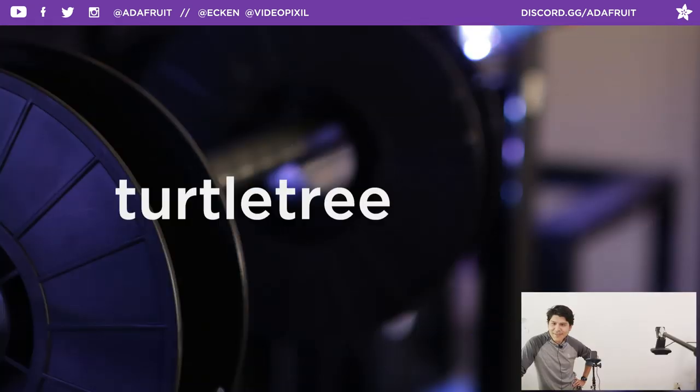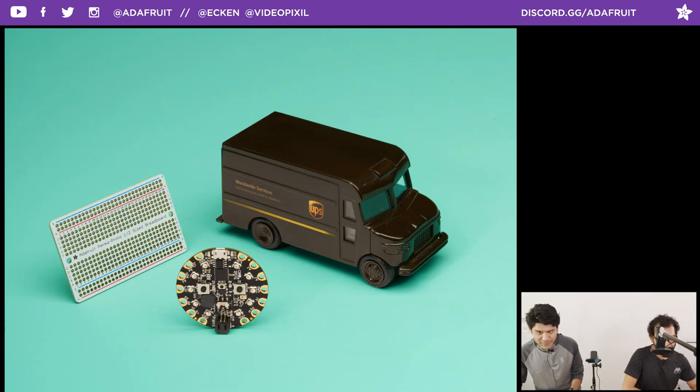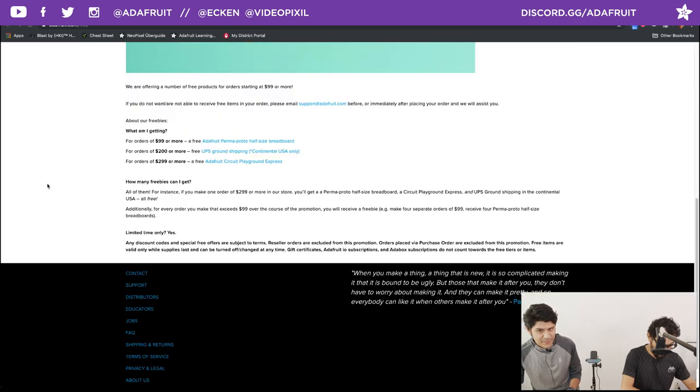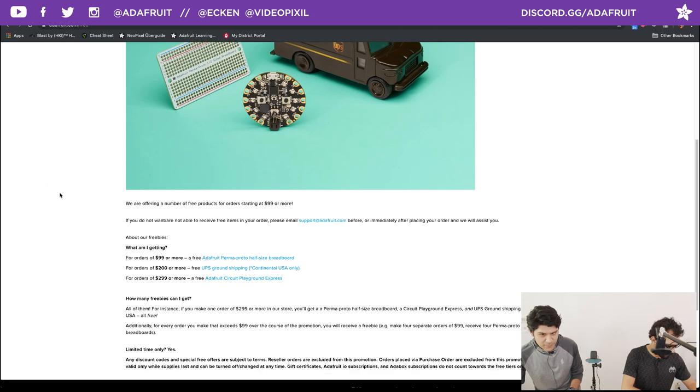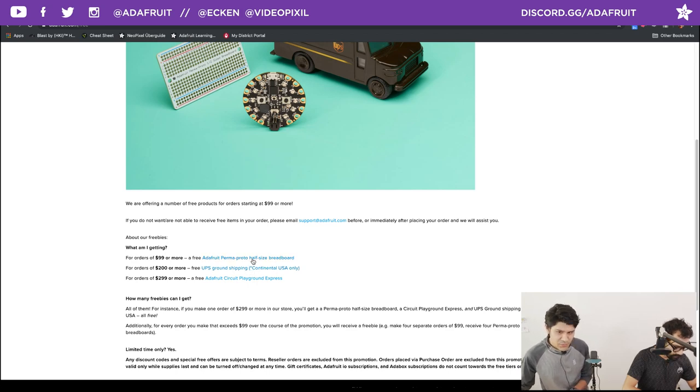Let's jump right into the show. We have a coupon code for you folks — this week it is TurtleTree. So if you want to pick up anything in the Adafruit shop, use coupon code TurtleTree. We have some really nice freebie deals going on throughout the season. For orders that are $99 or more, you get a free Perma Proto half-size breadboard. For orders $200 or more, you get the breadboard plus free ground shipping from UPS — continental US only. For orders $299 or more, you also get a Circuit Playground Express.